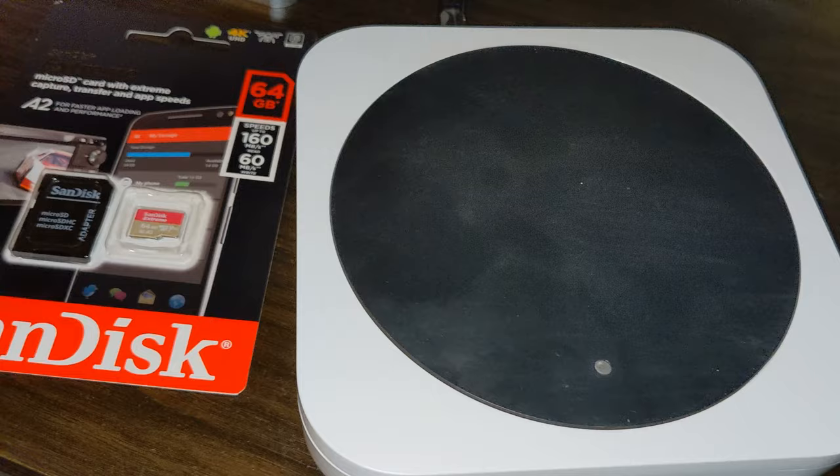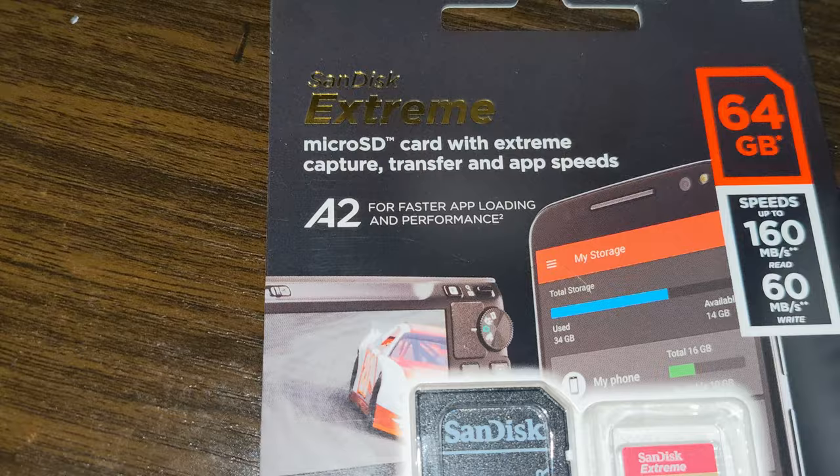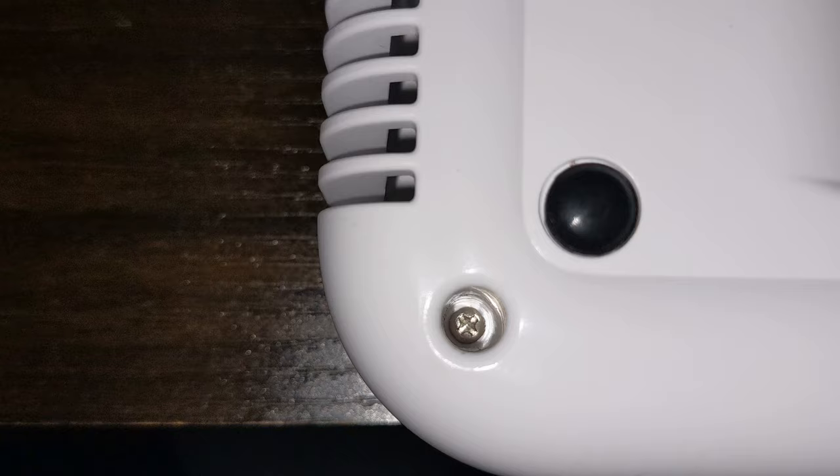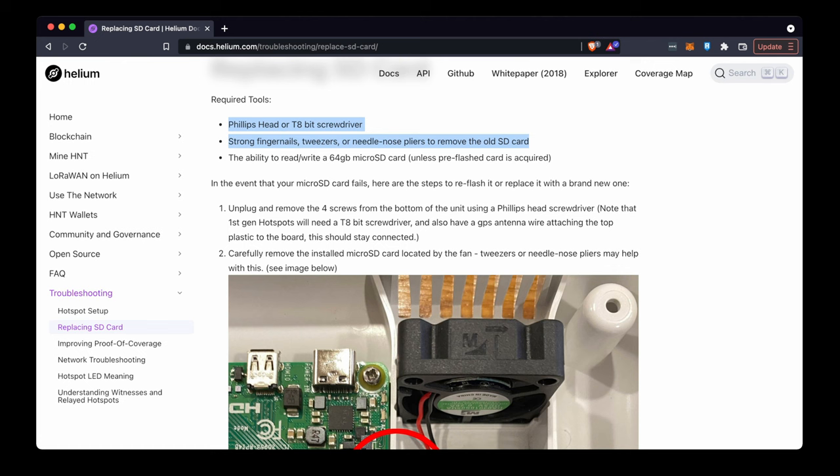This is all you need to get going: a 64 gigabyte SD card that's A2 rated, and I'm going to replace it in the original hotspot here. I'll also show you documentation on how to do this on a Rak as well. The only other thing you'll need is a decent screwdriver because the holes are quite deep, so you might need something specific. We're going to follow the guide for Helium Hotspots — this is for originals. You'll need a Phillips head screwdriver or a T8 bit screwdriver.